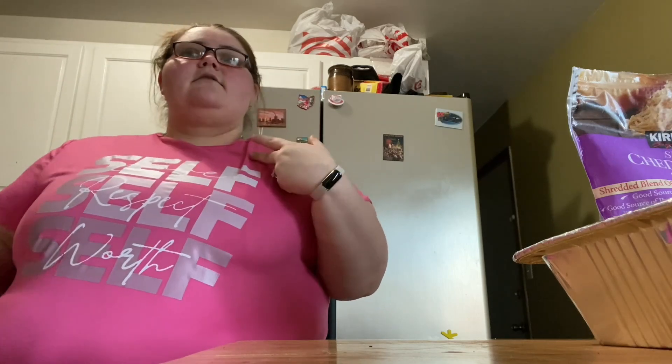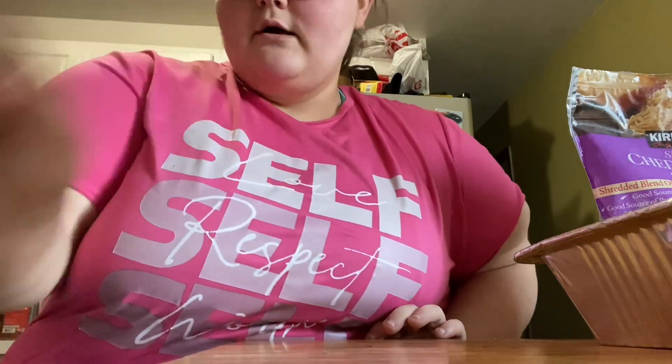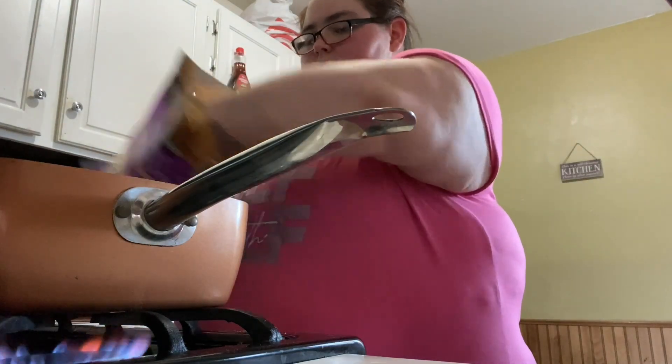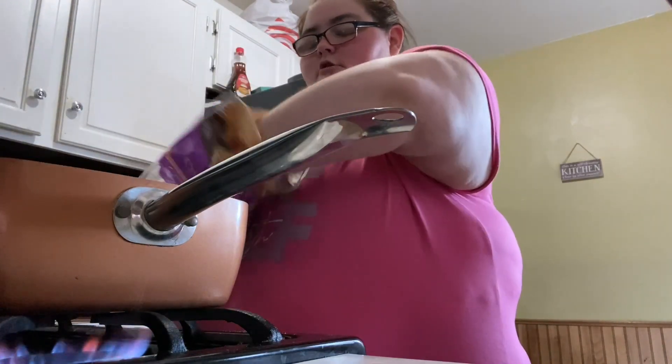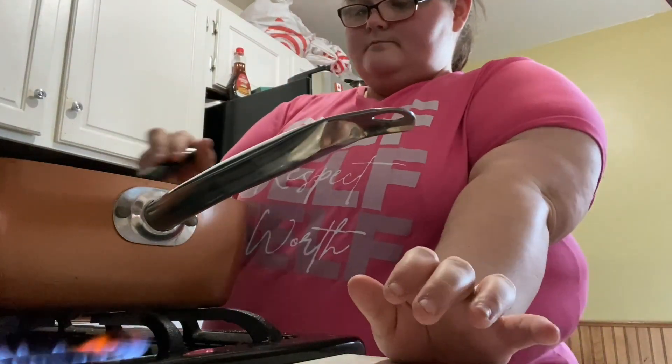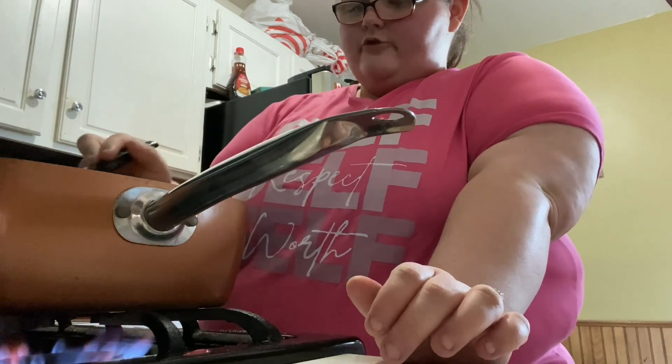I grew up on Kraft mac and cheese, but I want to try to make homemade for Christmas this year. So I'm going to make the first batch and have them try it — if they like it, I'll make it for Christmas. I'll be back — we're going to start putting the cheese in. I'm going to do one handful, two handfuls to start it, and we're going to just mix it.